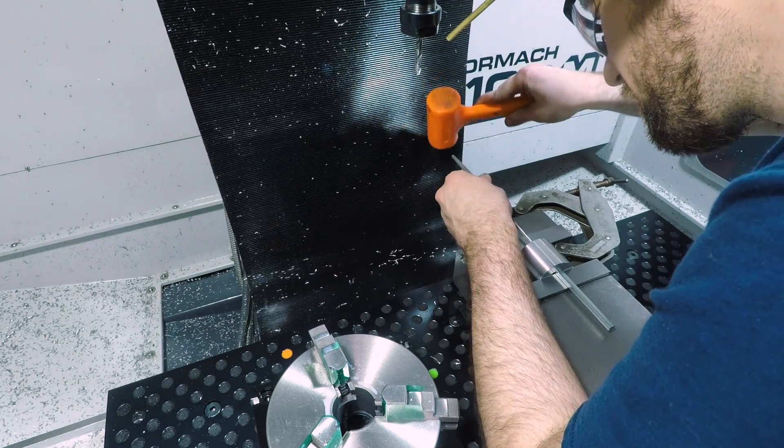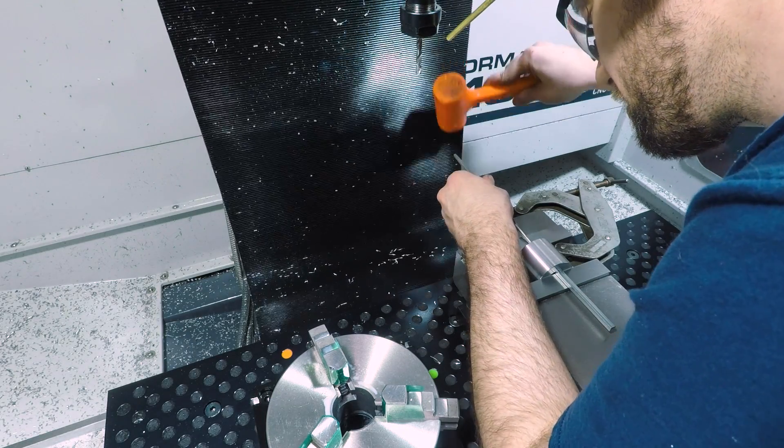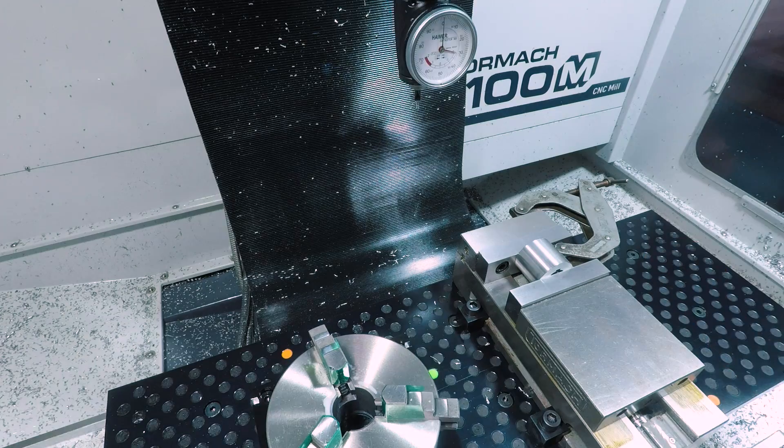Once the vise is snugged up, it can be pulled out of the way — you might have to tap it a little bit, but it will come right out.